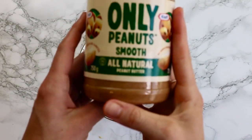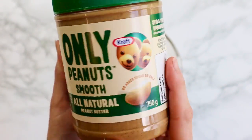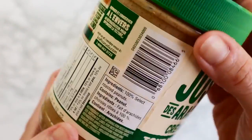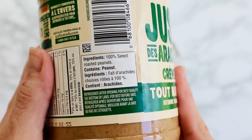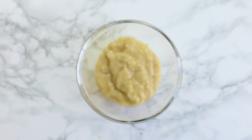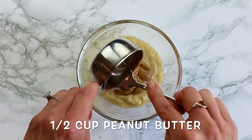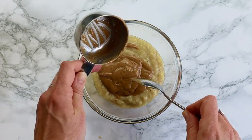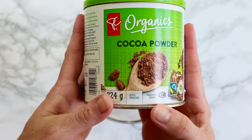Next we need some peanut butter — all-natural smooth peanut butter. It's literally just roasted peanuts smooshed together. In this recipe we're going to use a half a cup of smooth peanut butter. Next we need a quarter cup of cocoa, because we can't have brownies without cocoa.